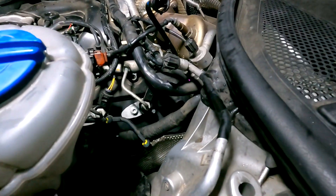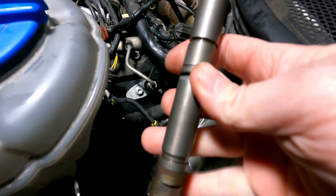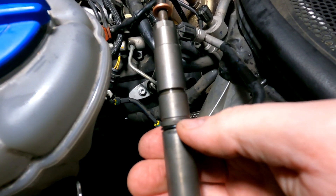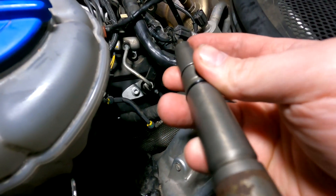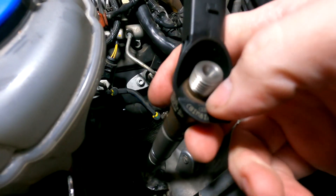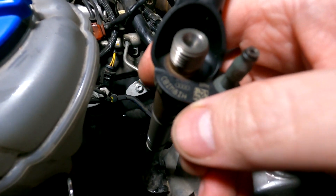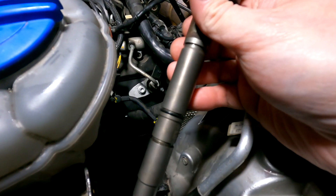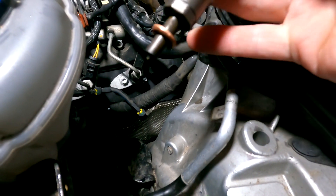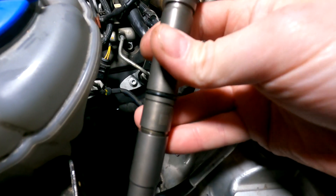Make sure the seat at the bottom where the copper washer sits is nice and smooth. If you're fitting a new injector, it should come with the copper washer already fitted — you just need to fit the small black O-ring from the seal kit. If you're reusing the injector and only replacing the seals, give it a good clean-up, put your new copper washer on, your new O-ring on, and it's ready to go back in.